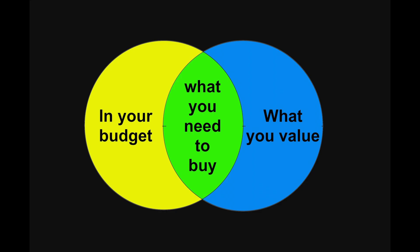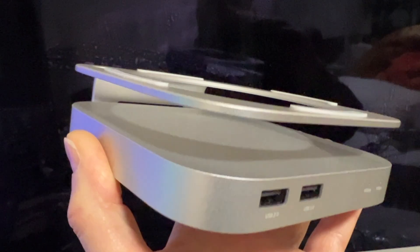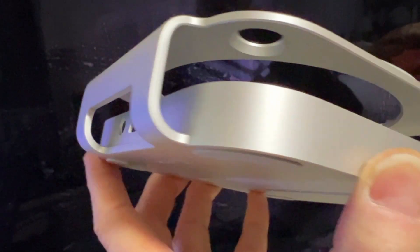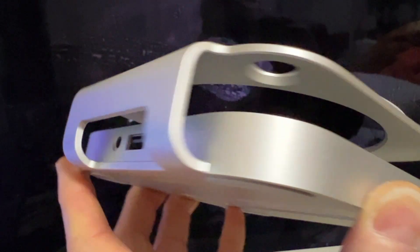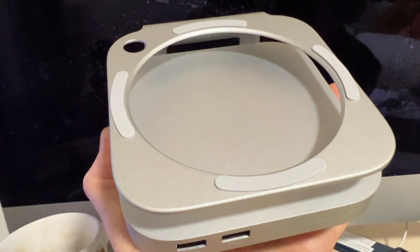Whichever dock you go with, you need to consider which features are most important to you — the ones that streamline your workflow, boost speed, manage clutter, or whatever your priorities are. This device is capable and well worth considering. I hope you enjoyed this video from Ms. Brown's basement. Please check here often to see which new videos have come out. Please like and subscribe, and I hope to see you again soon.